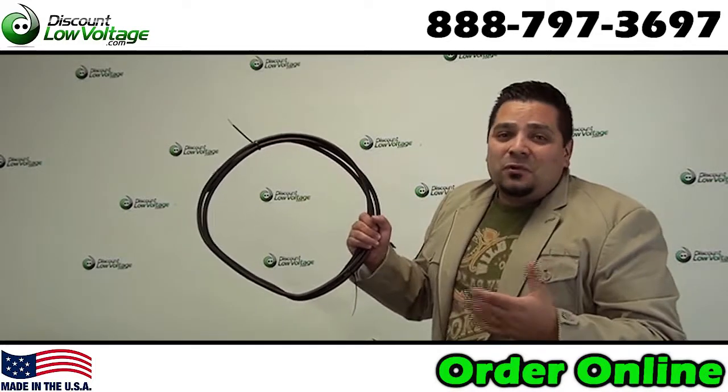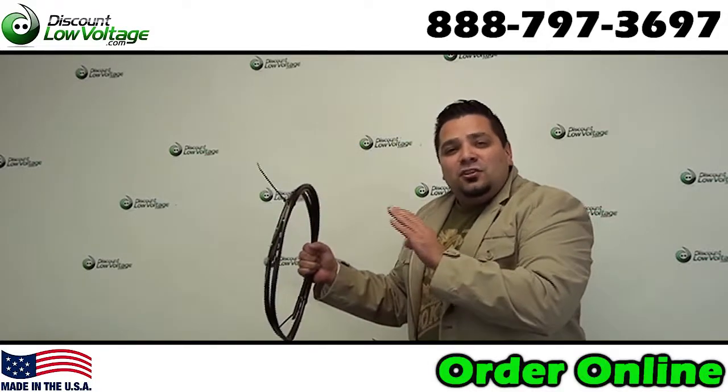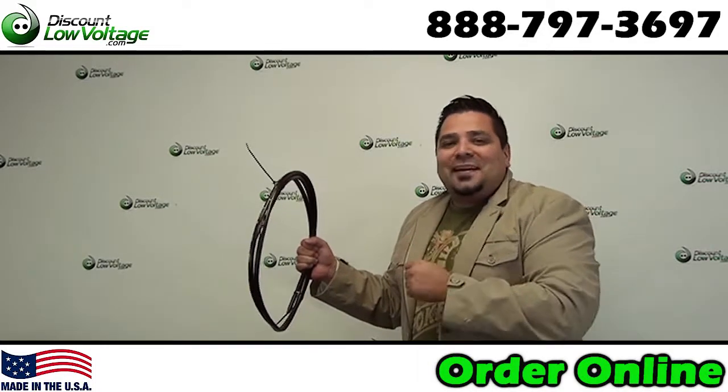Hey, what's going on guys? I'm Mercy with DiscountLowVoltage.com and today we're going to take a look at a six pair double armored burial cable. Let's check it out.